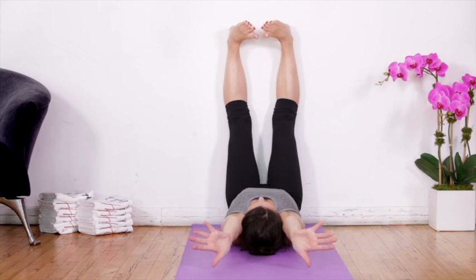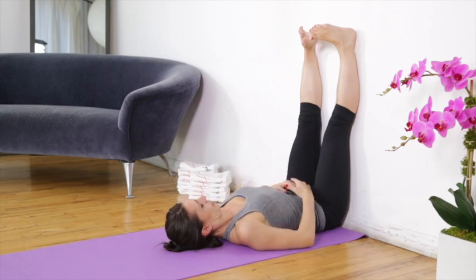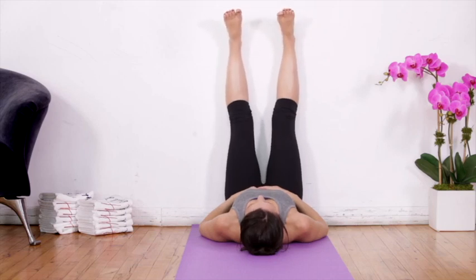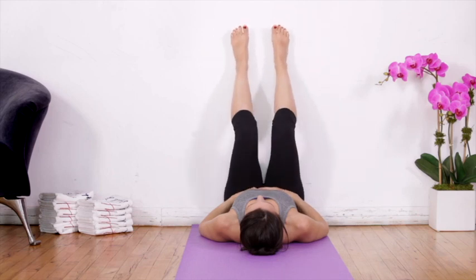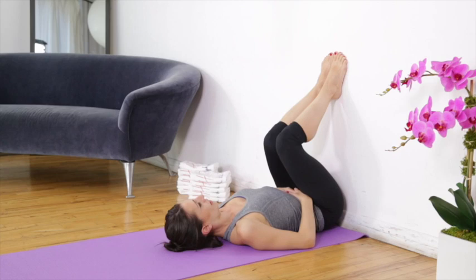Then slowly start releasing the arms and bring them back to the lap. Release the neck, then slowly release the ankles. Before you get completely off position, bend your knees and stay here for a couple of seconds. Then slowly roll up to sitting.